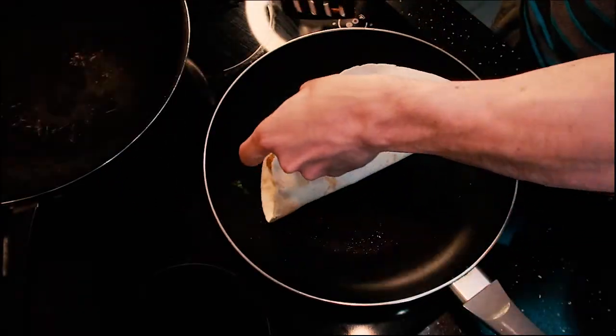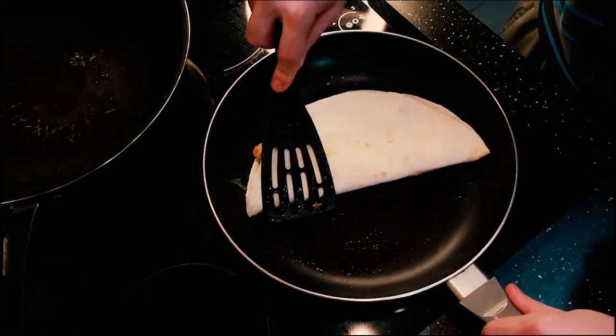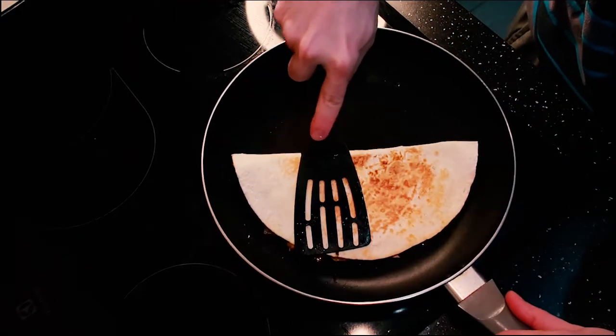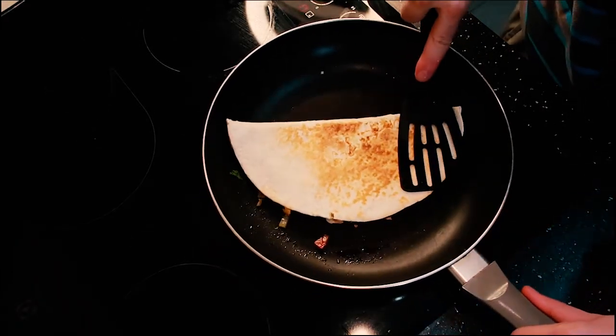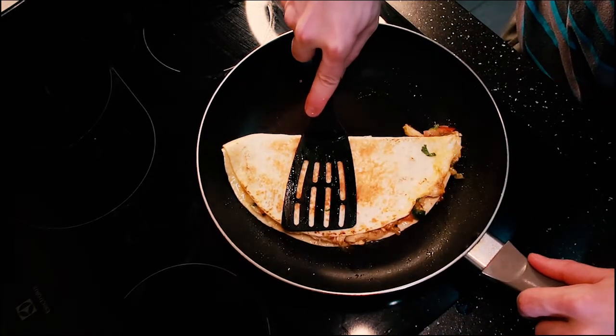Now fold the quesadilla and press down pretty hard to push out any excess water or juice. Keep pressing down so both sides are nice and hot and the cheese gets melted so it sticks together. Flip it one more time to make sure the cheese is melted thoroughly throughout the quesadilla.